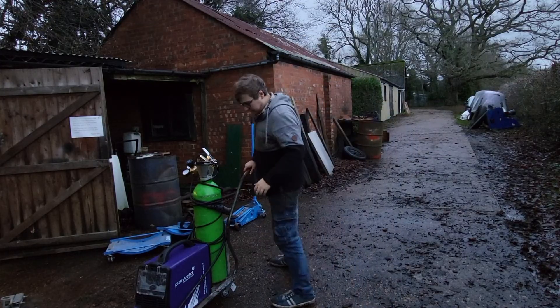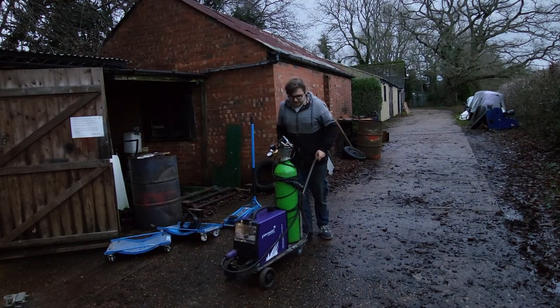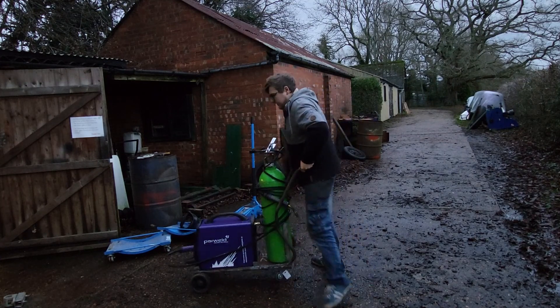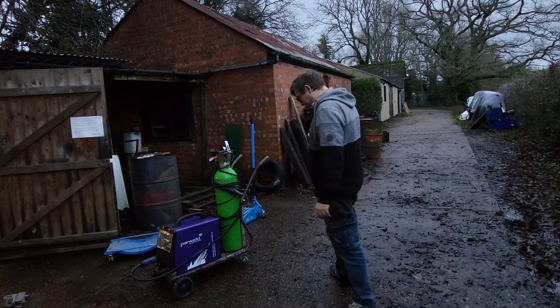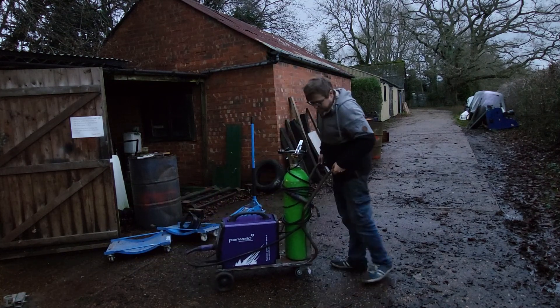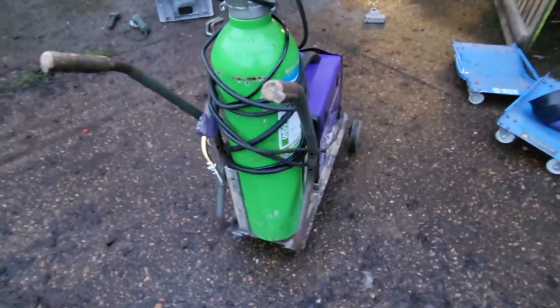Here it is - all sort of finished. You roll it around like this, lift it up, shift it about - everything's pretty solid in there. It's quite heavy; this gas bottle is very heavy. I do think these bars will need reinforcing, and I'm not a big fan of this handle design at all - I may change that further down the line. But yeah, here it is.